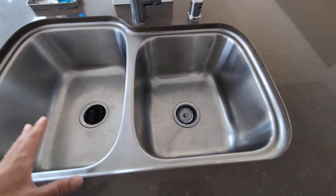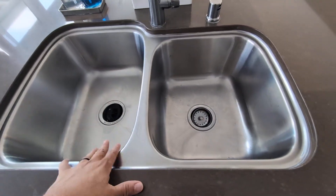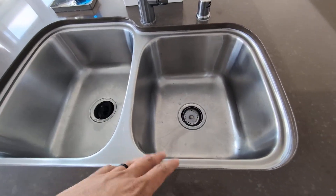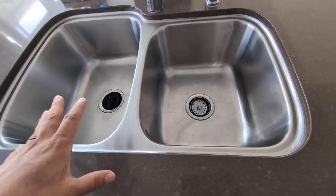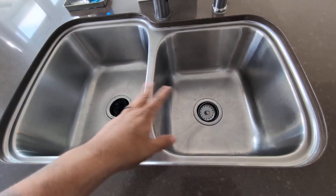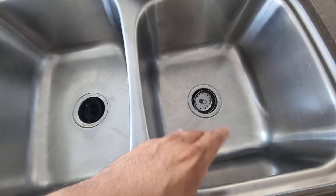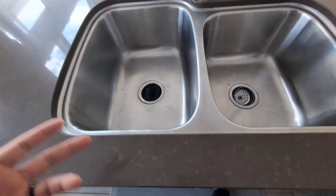Hey everyone, so this is a quick review of my Hooser Double Bowl Stainless Steel Kitchen Sink. This is an under-mount sink. I've had this now for about a year and it has been amazing. I really love the double bowl feature and I really appreciate the depth on each one, which is great because it allows you to wash your dishes nicely.